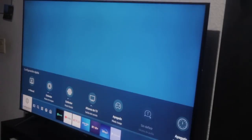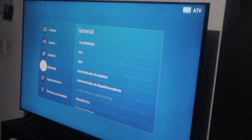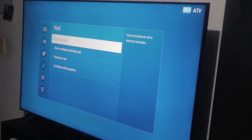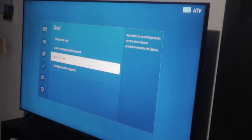Since we've already restarted it and performed all these actions, the only remaining option is to reset the network. As you can see here, it states 'Reset Network Settings.' Let's select that, click restart, and wait for it to process. It indicates it has been reset, so we proceed to Network Settings and reconnect our Wi-Fi with the network we have.